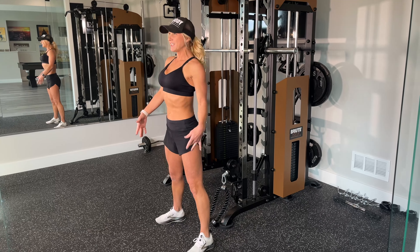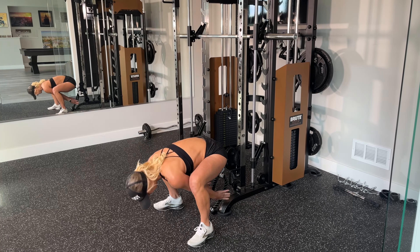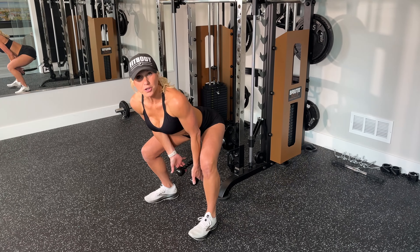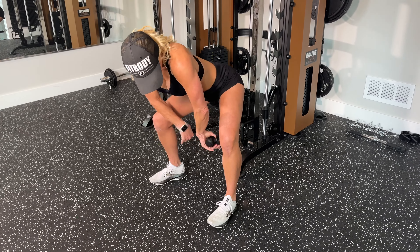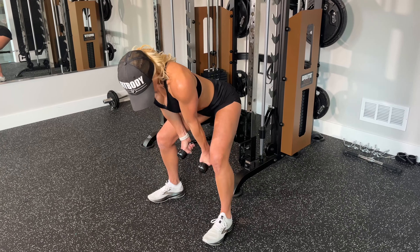The second thing is posture and positioning. I want to make sure you stay safe with everything we do. With cable pull-throughs, I want to watch your back. When you think about doing a deadlift — really keeping your core tight and engaged — you're keeping a straight line from your shoulders down through your spine into your hips.